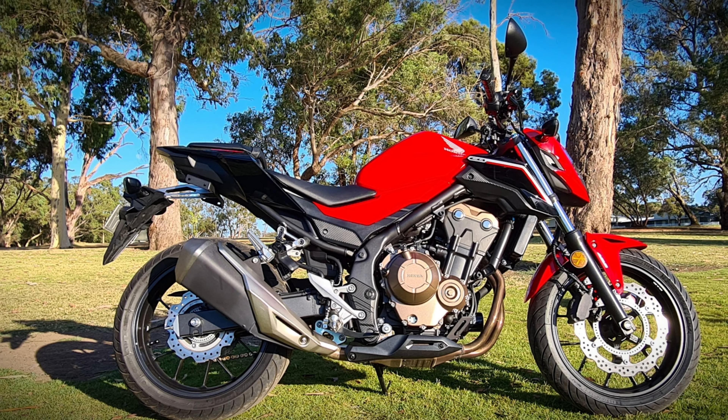You don't get too many specs on a first ride, but this is a 471cc parallel twin running about 35 kilowatts, about 49 horsepower. Honda suggests it's running about 42 horsepower at the rear wheels — I find that hard to believe, but anyway.